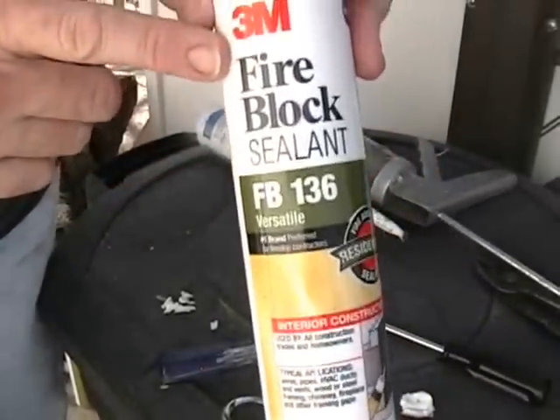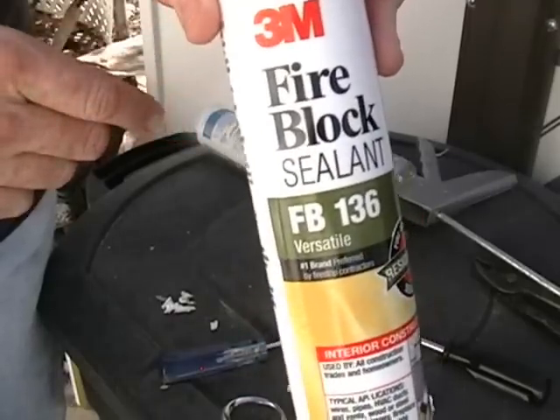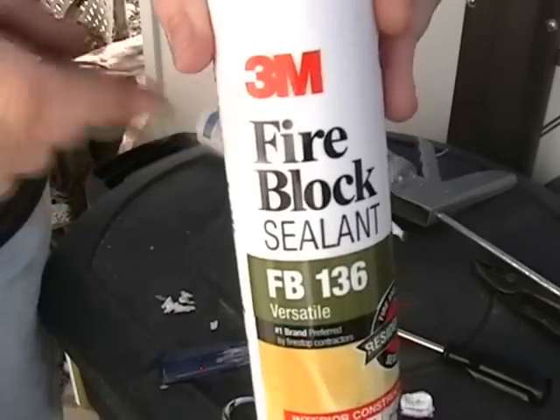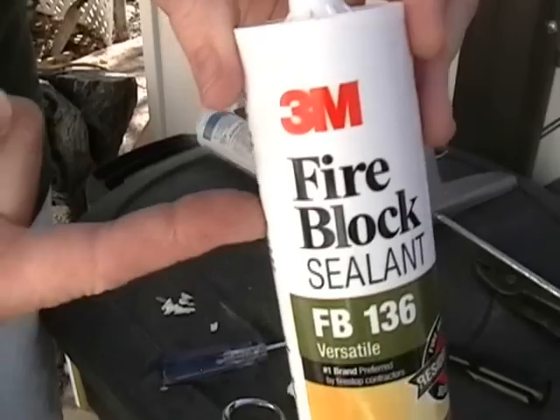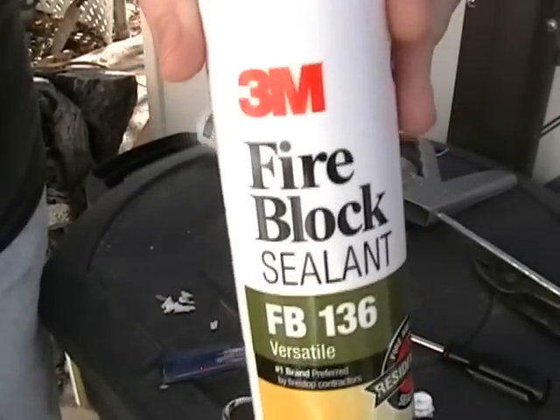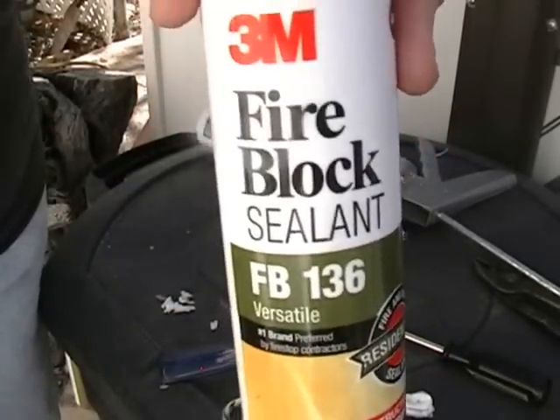I called the hardware store and explained the situation. He said, well, how about a fire-resistant silicone sealant? Ta-da — we just bought that! So this is going to be my glue to attach the sheeting onto it.